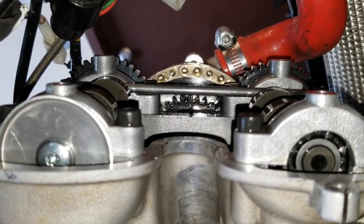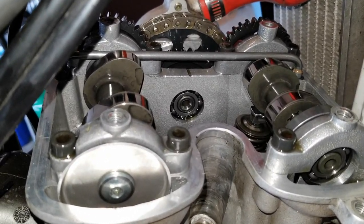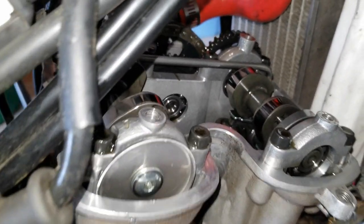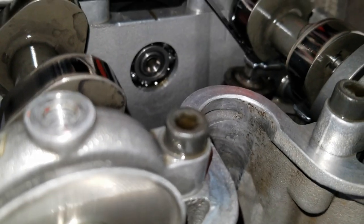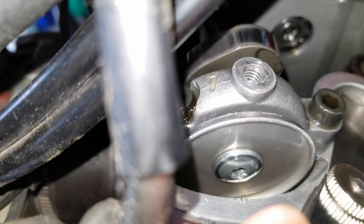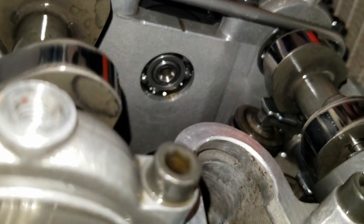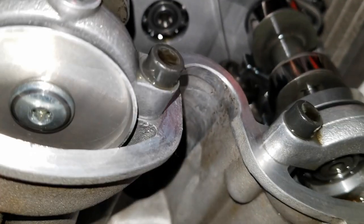Now we're going to go ahead and actually check the valve clearances. On an '08 Husky SMR 510, the intake valve clearance is 0.004 to 0.006 inches, and the exhaust is 0.006 to 0.008 inches. To check them, you want to take a feeler gauge — this is a 0.008 inch feeler gauge, which is the maximum limit of the valve clearance. Insert it between this rocker arm and the valve. You can actually see the shim right below the rocker arm — that little round thing. Now if this doesn't fit, we're within the max clearance, but it might be too tight, so then we'd go smaller.